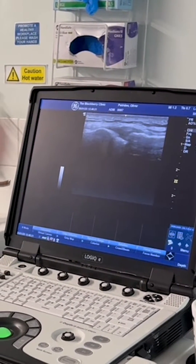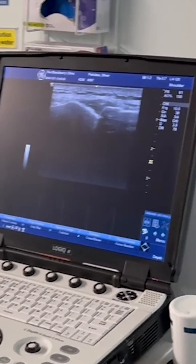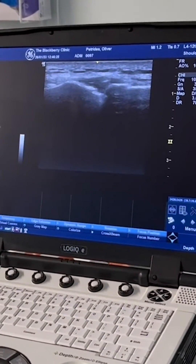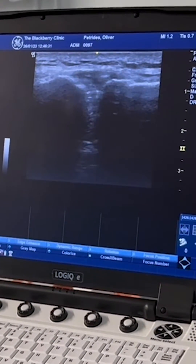Here I'm carrying out an ultrasound-guided injection of some cortisone with anaesthetic, and on the image I'm looking at the needle.